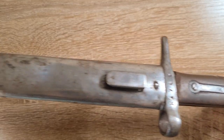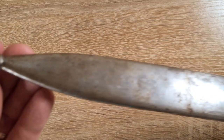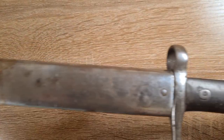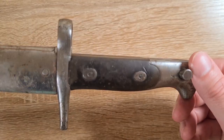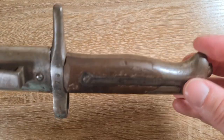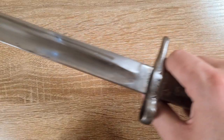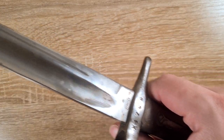I should also probably point out that you'll see these referred to by many collectors as the model of 1871 or the model of 1871/15. I don't know if that's correct, but I'm 90% certain it's 1870 and 16 because that's what most of the reputable sources have told me.